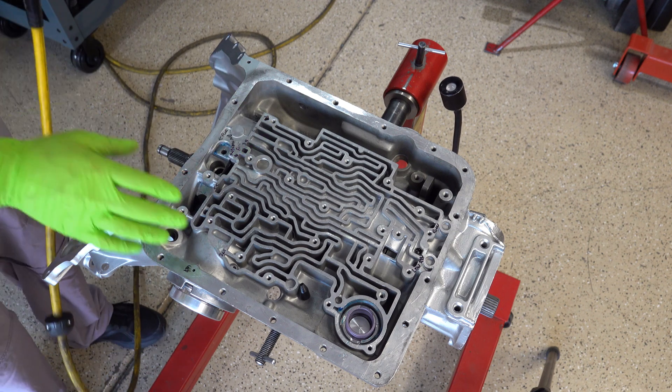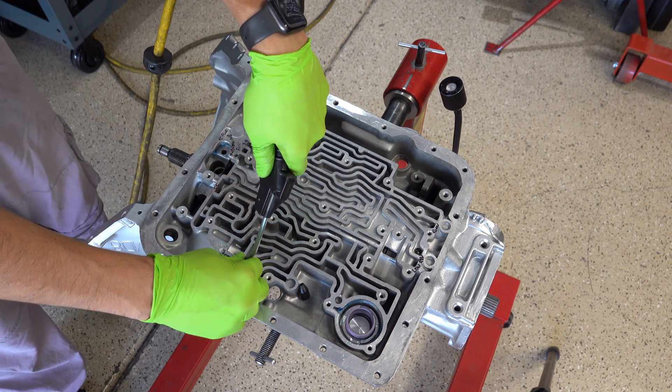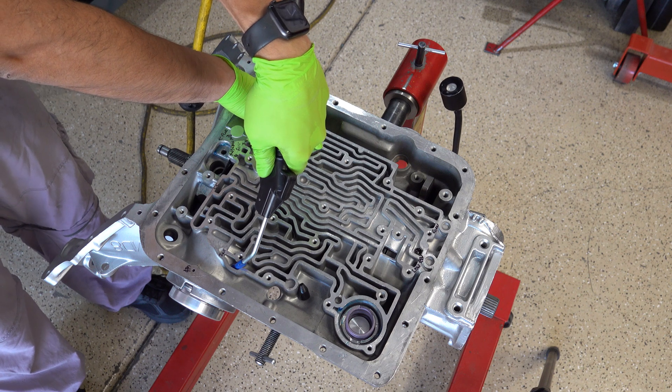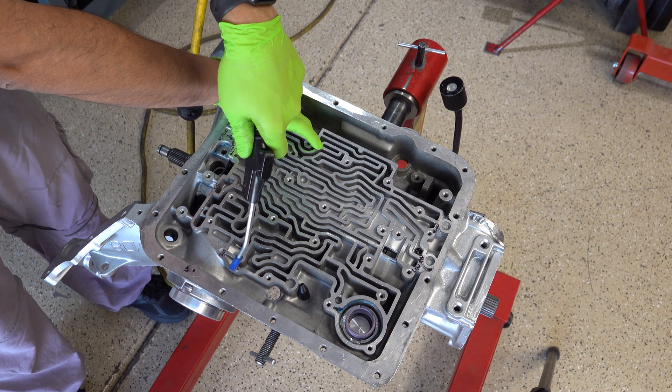Now go ahead and test the servo. We'll start with second gear. You can put your hand here on the band to feel it move — it's applying and releasing.